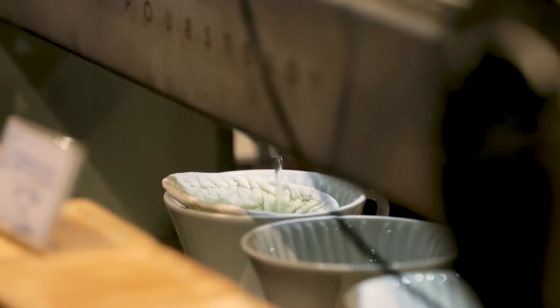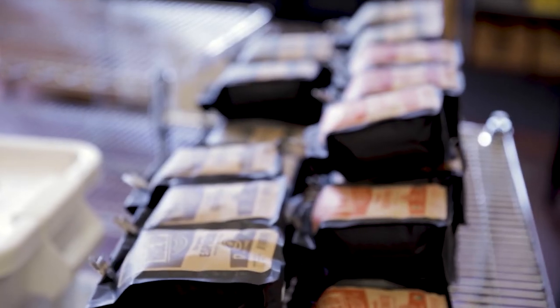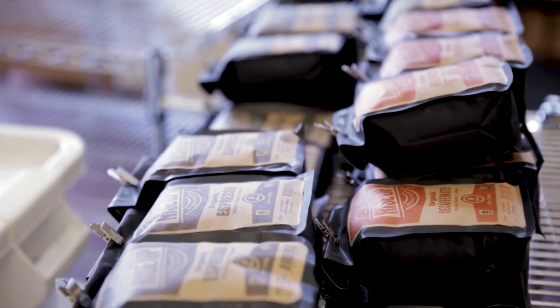What are we talking about today? We thought we would start with one of the three critical elements you need for a great homebrew. The first two are of course good water and good coffee. The third is a consistent grind. You can't get a consistent grind without a good grinder, so today's episode is about grinders — grinders with an S. Let's get started.